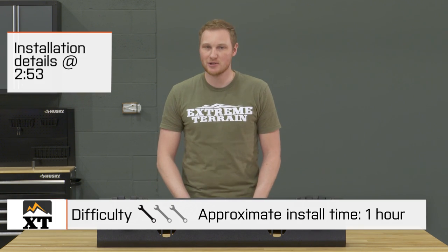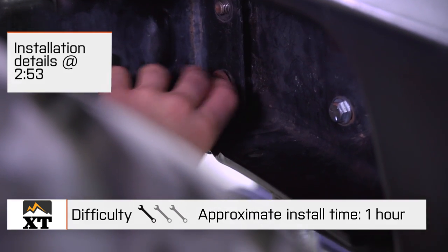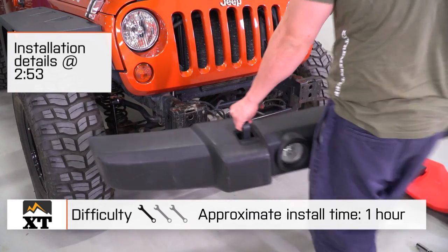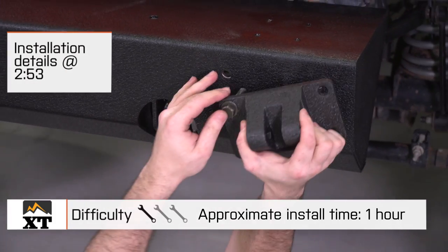Today, we're gonna talk through the installation of this front bumper, which is a very simple one out of three wrench install. As with most aftermarket front bumpers, this is going to bolt directly in place of your factory bumper without the need to cut or drill anything, and you can get this bolted up in right around an hour.